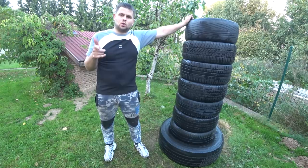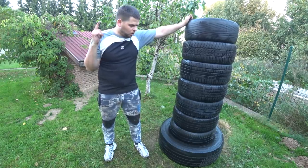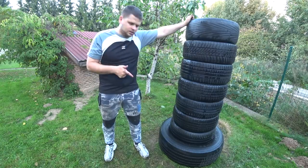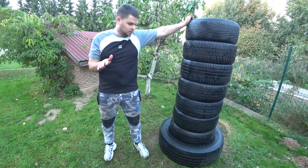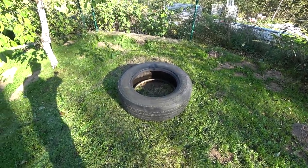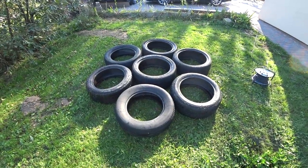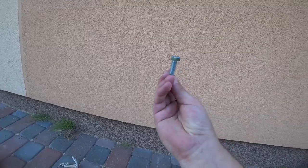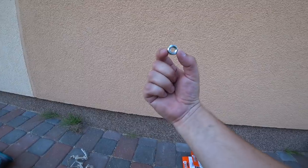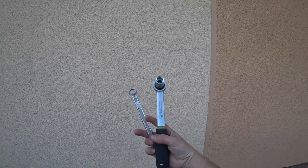All you need is to go to the closest car service and get some old free tires — they will give them to you for free. So all we're going to need today is one big old truck tire, seven simple old car tires, a lot of bricks, 28 bolts, 28 discs, 56 discs, four ropes, one drill, and some tools.